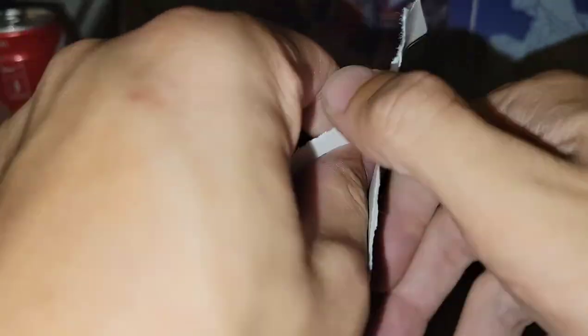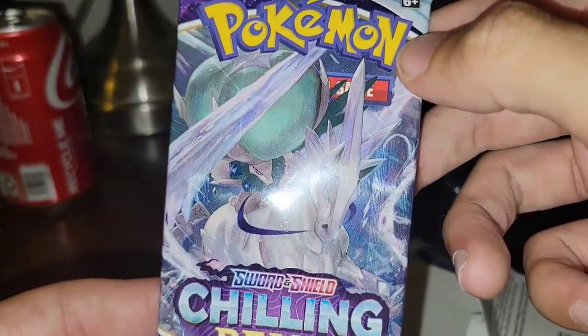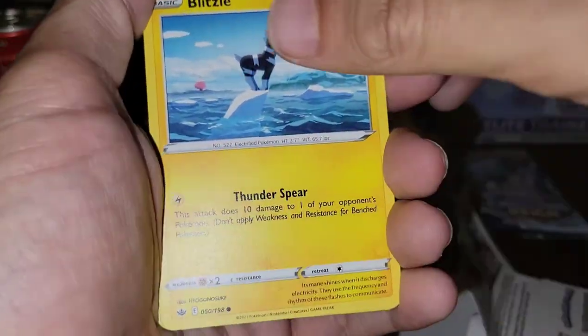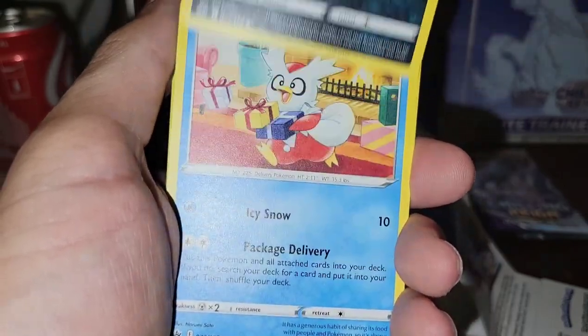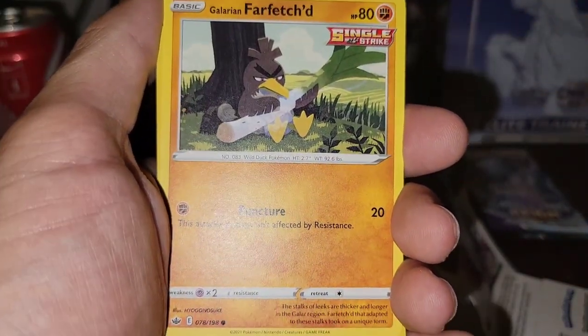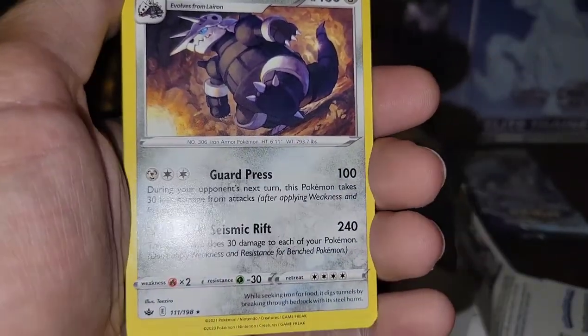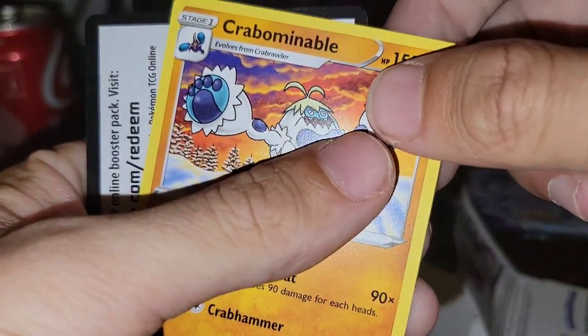In case you guys missed the code cards — there you go. Now we've got another Chilling Reign pack. These are definitely not fake because they come out of official Pokemon sleeve-type packaging, and these are really hard to reseal. Pack feels fresh and clean — Ice Rider Calyrex. We got Blitzle, Ghastly, Koffing, Delibird, Galarian Fletchling, Zeraora, Aggron — I like Aggron — Water Energy, Rugged Helmet, and Crabominable.